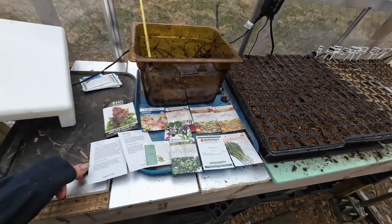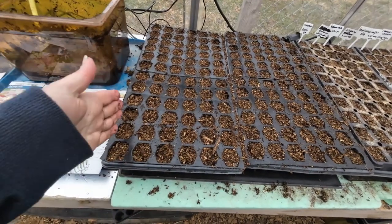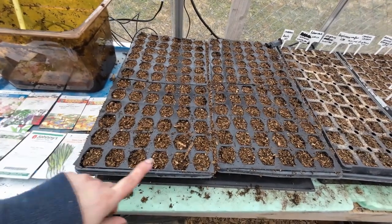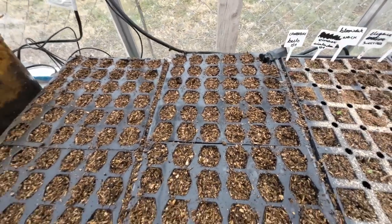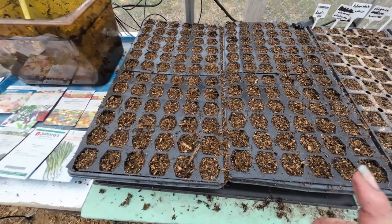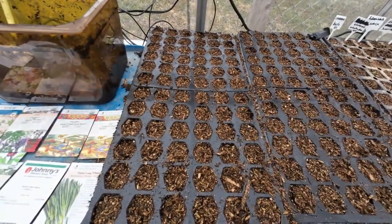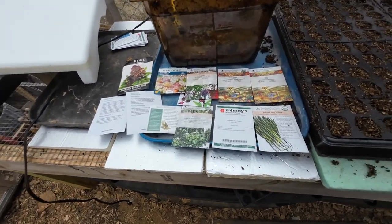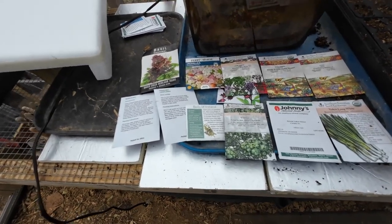Okay friends, here's what we're doing today — here are the seeds I'm putting in my cell packs. I have 12 rows of 12 in 72-pack trays. I am transitioning to soil blocks more and more, however there are some things that like more room and some that like tighter moisture control. I've got 11 things but I'm going to do two rows of Bells of Ireland because I grew those for the first time last year and loved them.